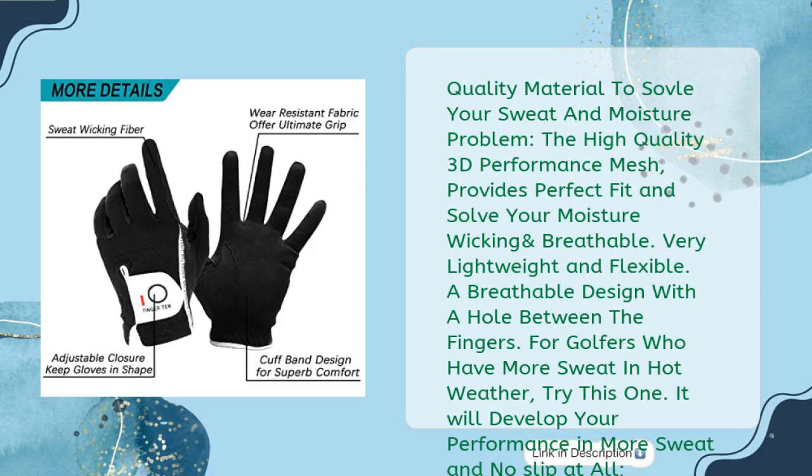Quality material to solve your sweat and moisture problem. The high-quality 3D performance mesh provides perfect fit and solves your moisture wicking and breathability needs. Very lightweight and flexible. A breathable design with a hole between the fingers. For golfers who have more sweat in hot weather, try this one — it will develop your performance in more sweat with no slip at all.